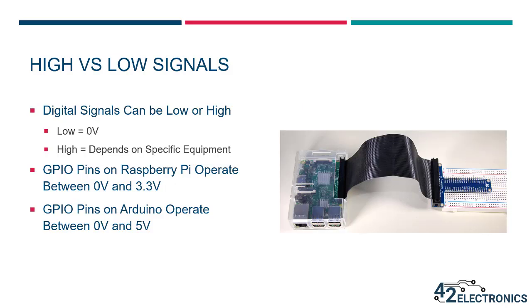In previous lessons, you learned that digital signals can be either high or low. The voltage level of a low is always zero volts, but the voltage level of a high signal can depend on the piece of equipment you're working with. The GPIO pins on a Raspberry Pi operate in the range of 0 to 3.3 volts, with 3.3 volts representing a high signal. Another popular microcontroller board is called the Arduino, and its GPIO pins are based on a system with a range of 0 to 5 volts, so a high signal would be 5 volts.